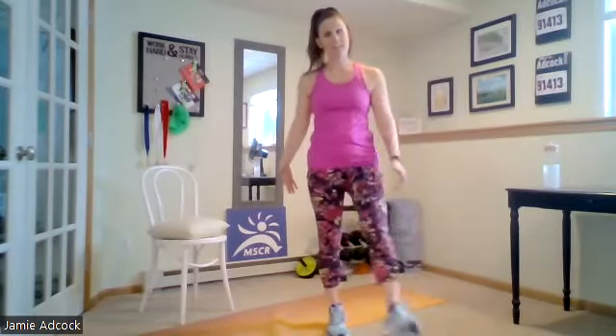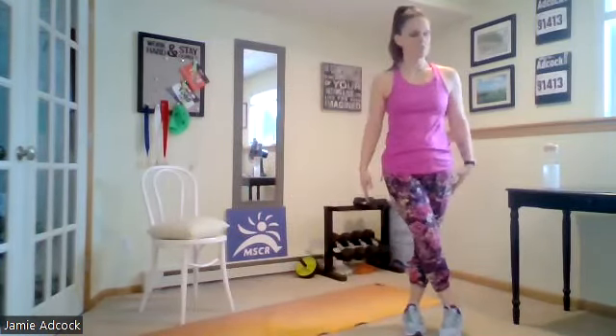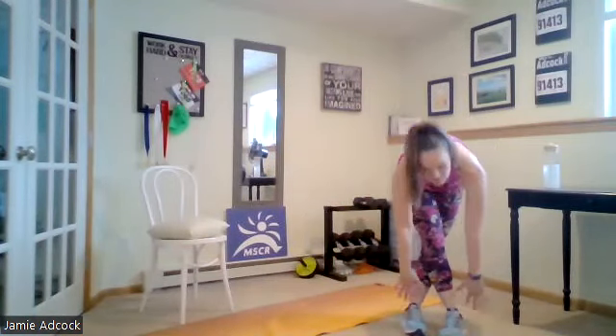Let's work on our balance. We're going to go laterally, kick with the opposite foot, cross those feet and now try to touch your toes. Come up through the heels. Other side. Going down through those heels, up through those heels as you push those hips behind you.